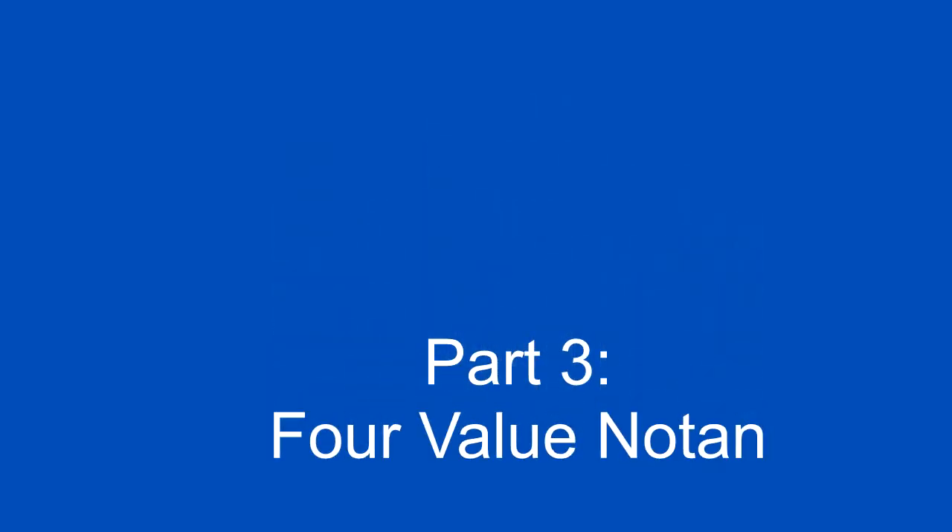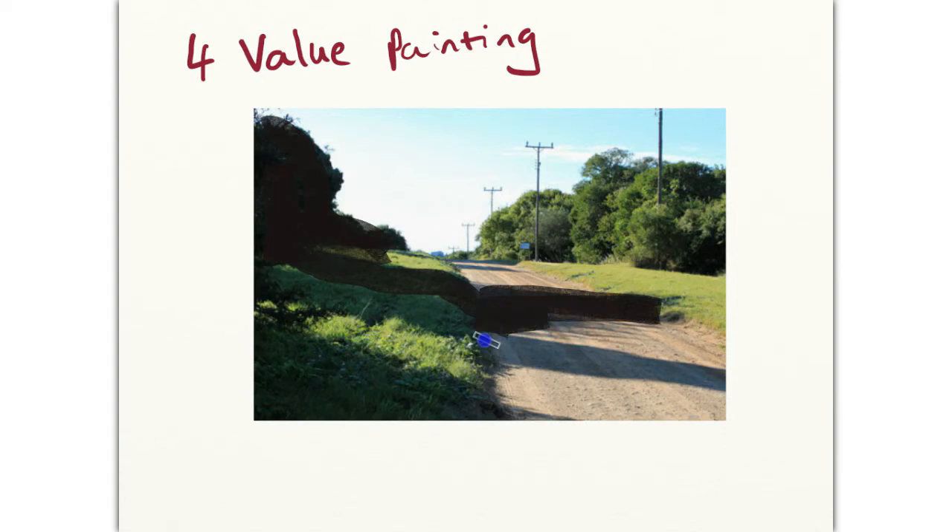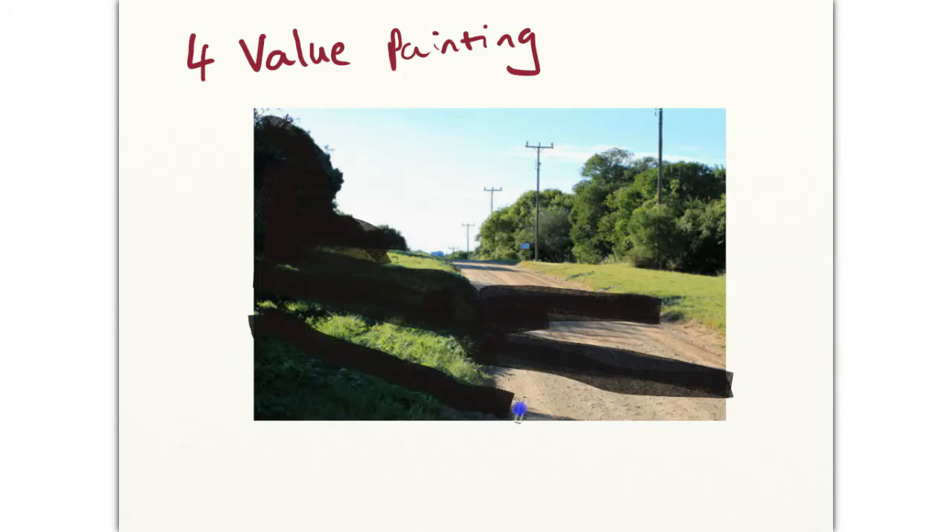In part three of this series, I'm going to look at painting a four-value notan study. In this demonstration, we're working with the same reference as in the previous lessons. We'll start off with the darkest dark shapes, filling those in with black paint or a black felt-tip marker in your sketchbook.